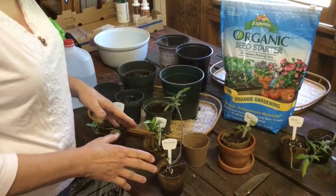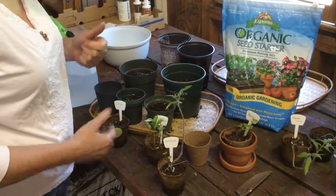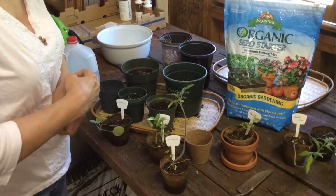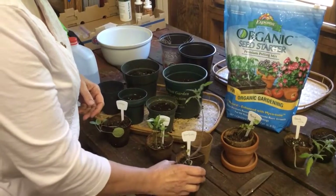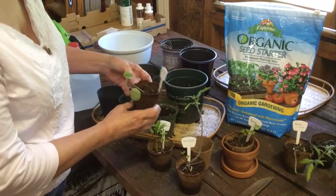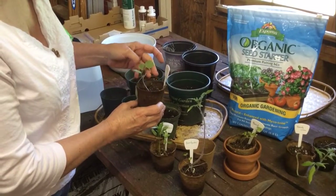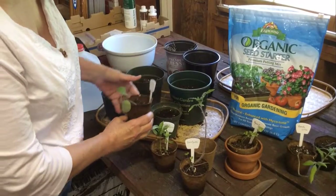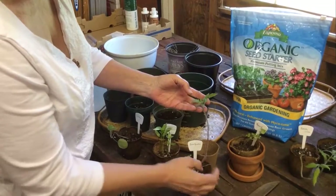We're going to take our seedlings and put them into a larger pot. The idea is to help them grow and get stronger before we actually put them outdoors full time. We've had a little trouble with the dampening disease, and this is kind of what it did. See how thin that stem is? It's considerably thicker than it was, and the tomato plant here, which is a Brandywine, has done really well.